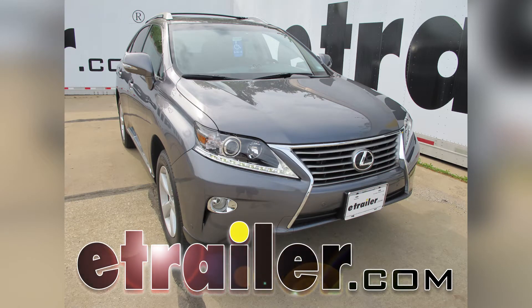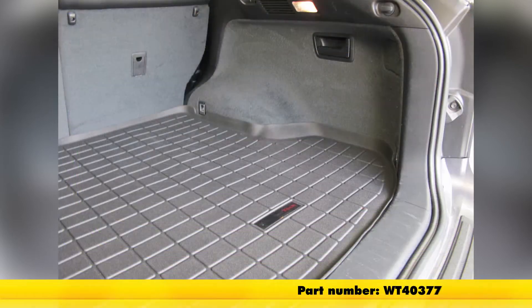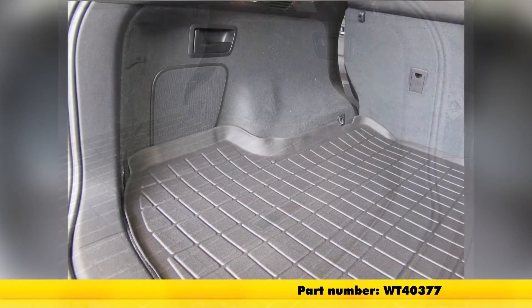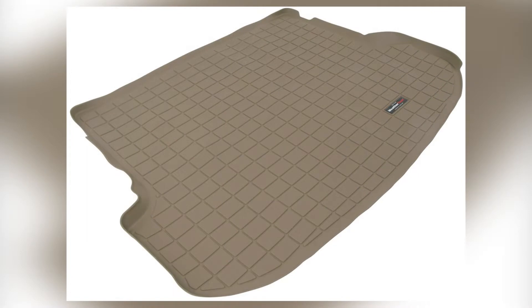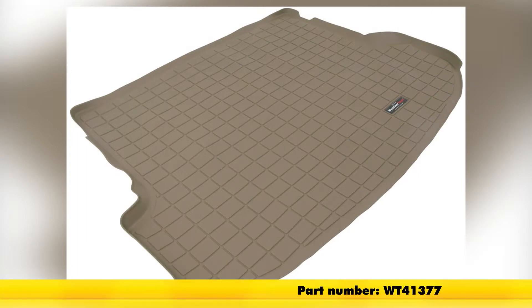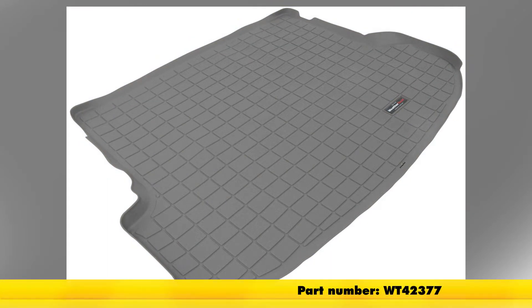Today on this 2013 Lexus RX 350 we're going to show you the WeatherTech Cargo Liner in black, part number WT40377. This is also available in tan as part number WT41377 and gray as part number WT42377.